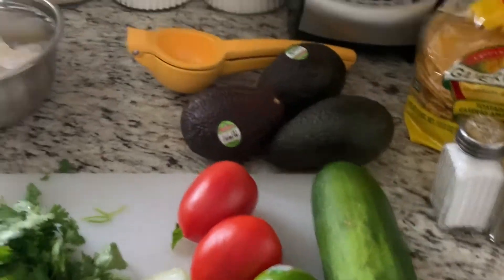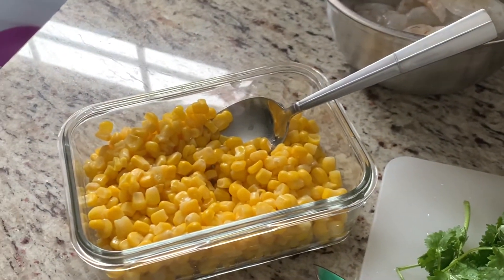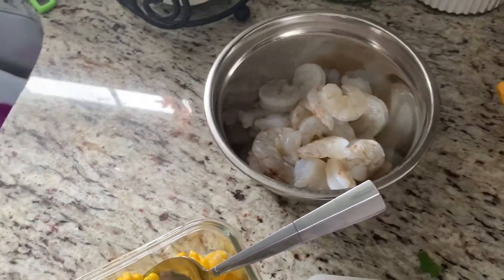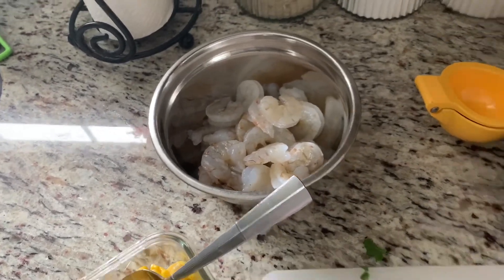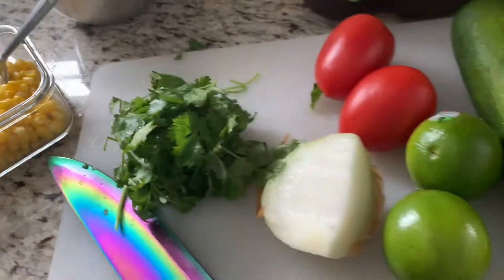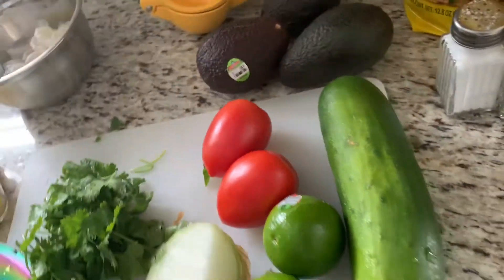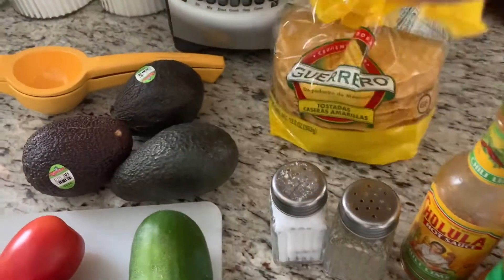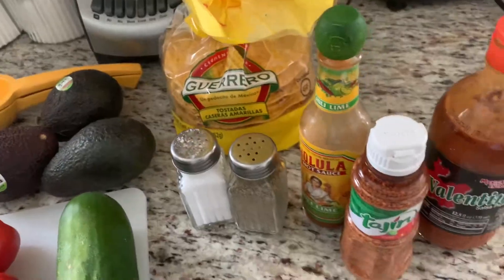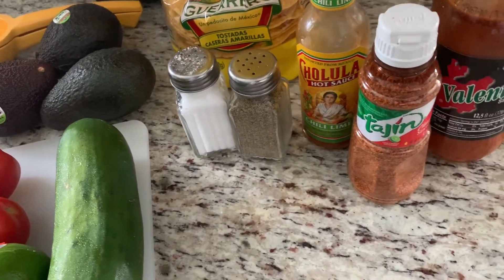For your ingredients you will need some corn — this is about 15 ounces but I ended up using half of it — about a pound of shrimp peeled and deveined, a handful of cilantro, a fourth of an onion, two tomatoes, two limes, cucumber, two avocados, salt and pepper, tostadas, some tajin, and your favorite hot sauce.